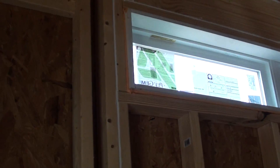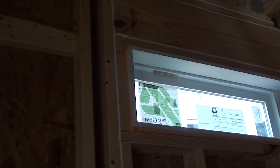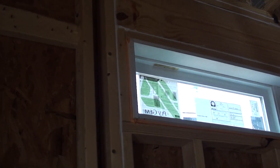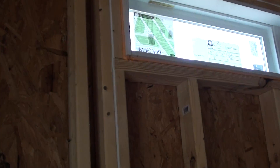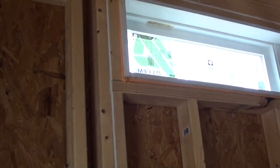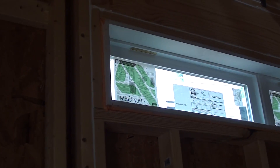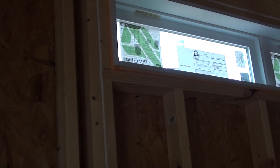Air sealing is the driver of air tightness in a house. In this case I am showing how when you have double 2x4's you need to caulk in between, and around windows you need to foam around them in order to keep that air out.